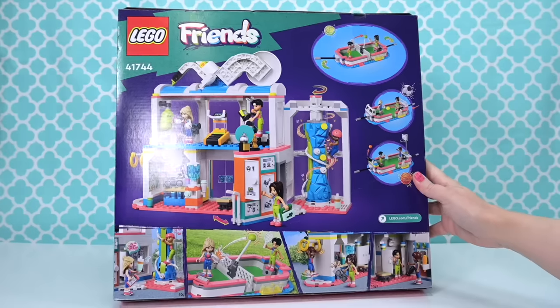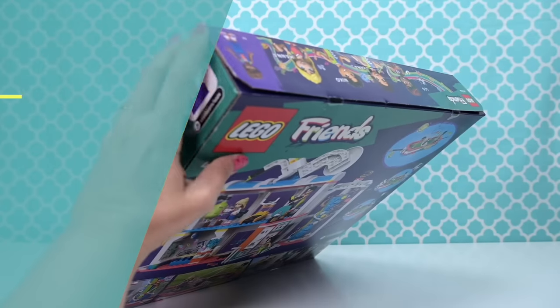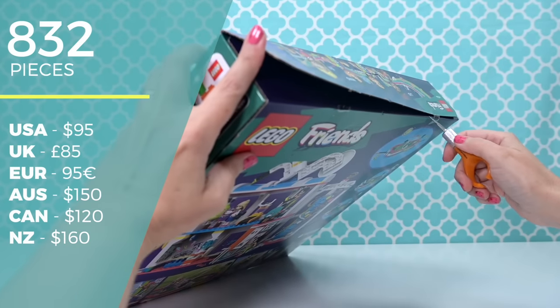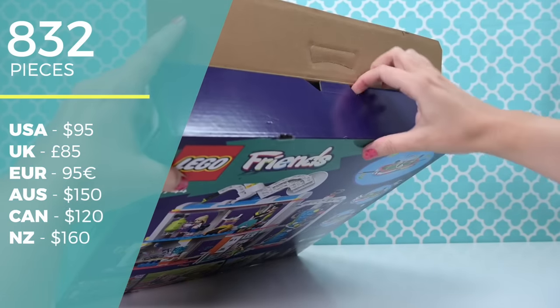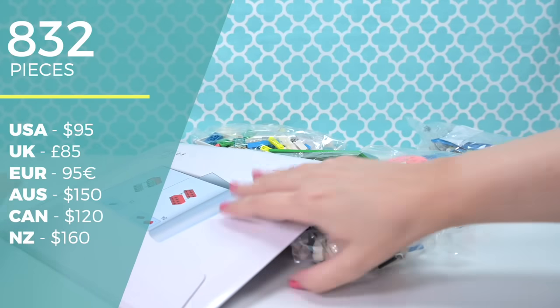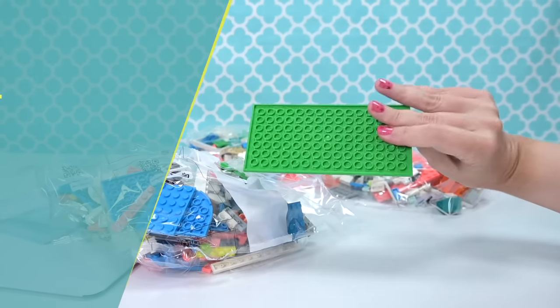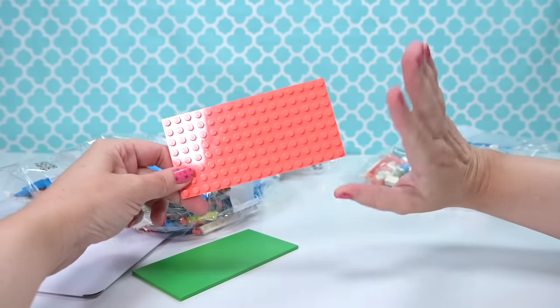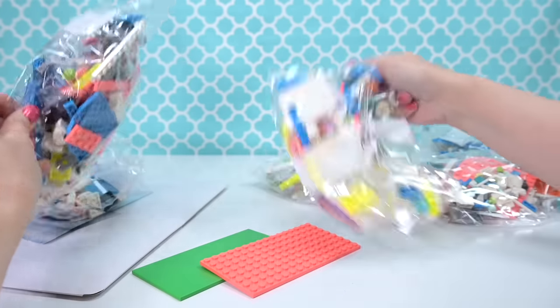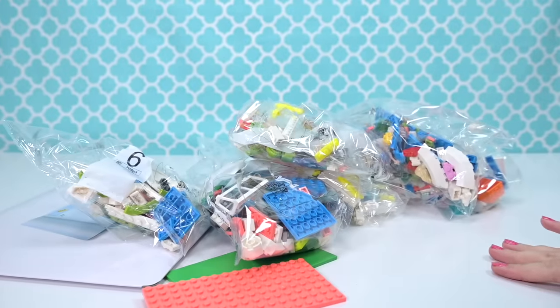It is fully fleshed out, it's got loads of play features — like an insane amount of play features. The detailing in it is really, really incredible, and I don't like sports, so for me to say that, it's got to be pretty good. There are 832 pieces, it's $150 here in Australia, $95 in the US, which is the same price point as the new Wish Castle, but there are more than 200 pieces more in this.